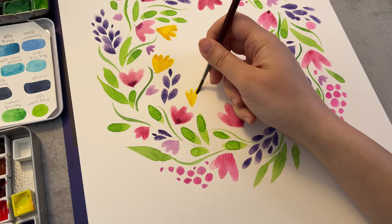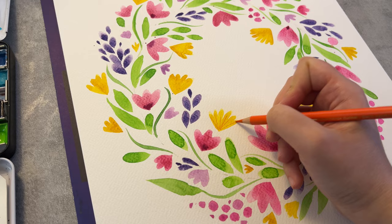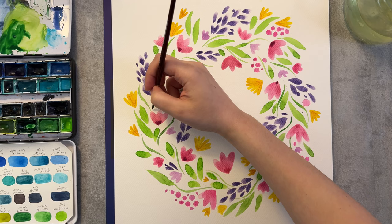You'll also find it very calming and relaxing. I also like to combine different materials when I'm painting. Here with a colored pencil, I'm putting some marks inside of these yellow flowers.